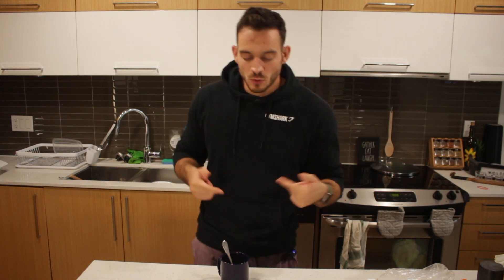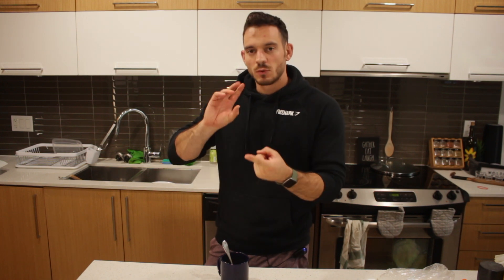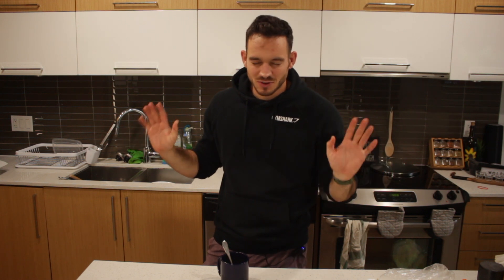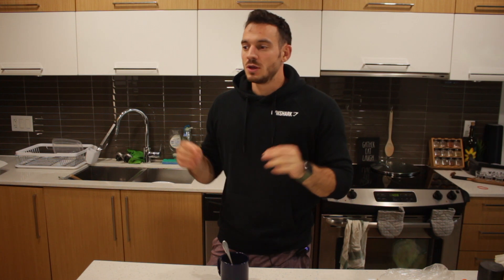Today we're making breakfast burritos — breakfast burritos, critical, absolutely monumental to life itself. Obviously not, but everybody loves a good breakfast burrito. If you don't like Mexican food, you're a creep. The goals of today: we want it to be high protein, really high protein, high fiber, super easy, and relatively low calorie.